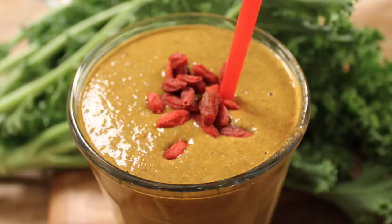Hey there, and welcome back. Today I'm going to show you how to make a goji berry kale smoothie.